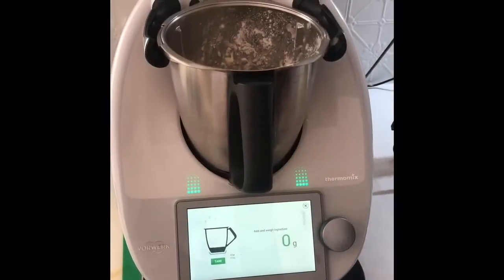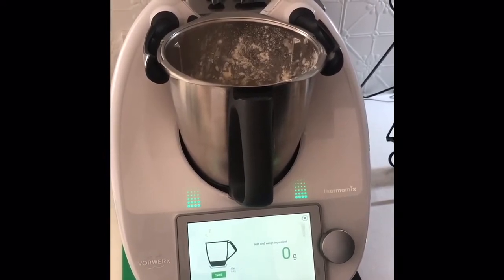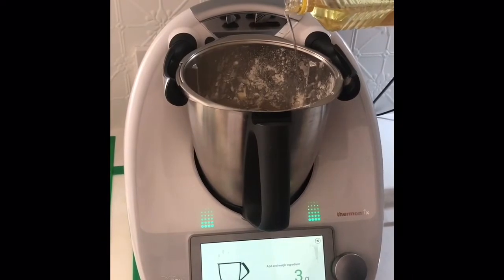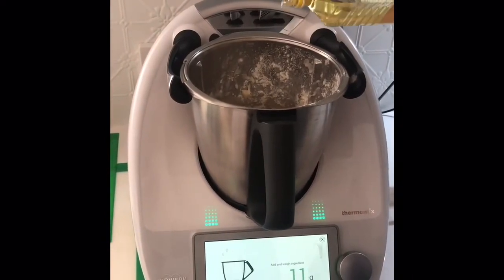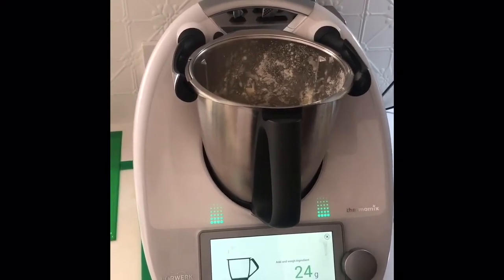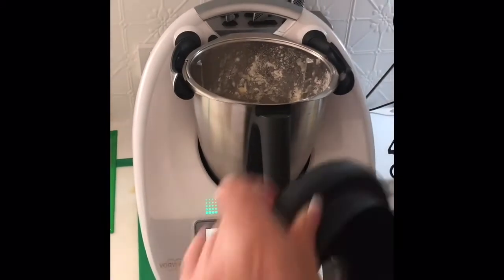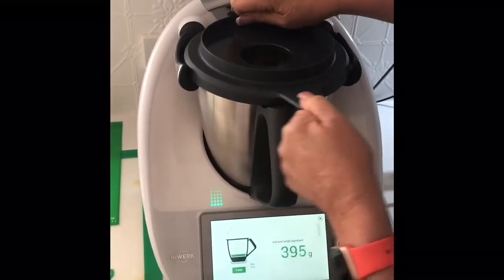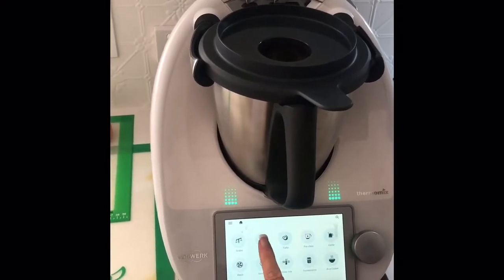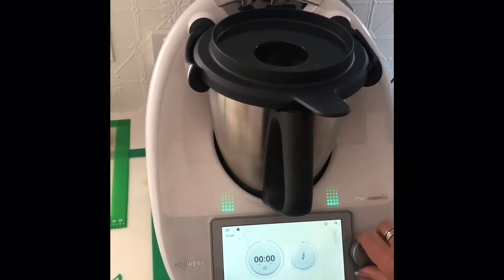Now that my dough has cooled, I'm going to add 25 grams of cooking oil. Place the lid on and put the TM6 into interval speed or dough mode. I'm going to knead it for a couple of minutes.